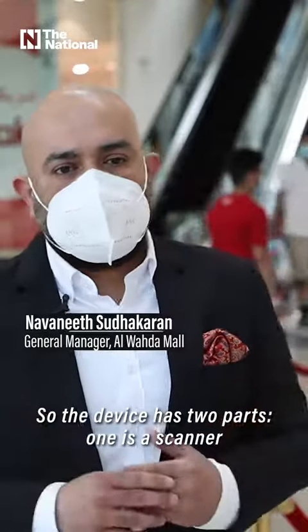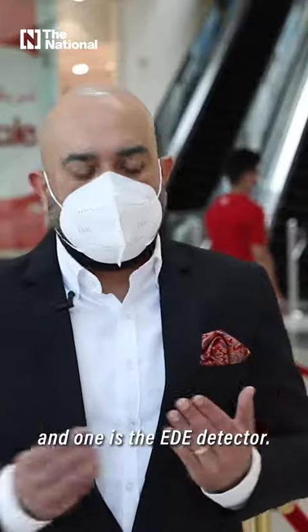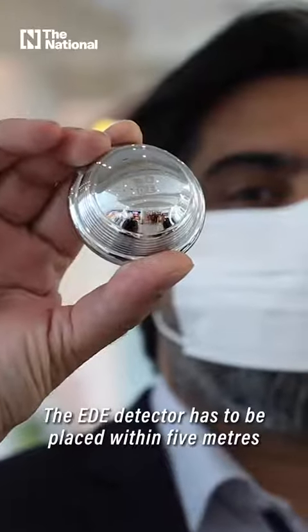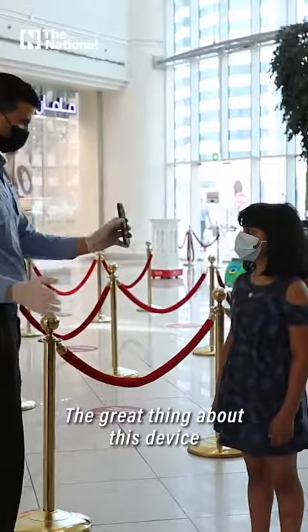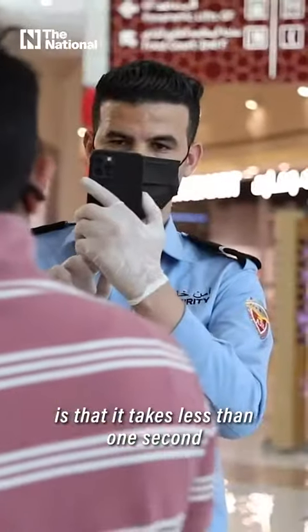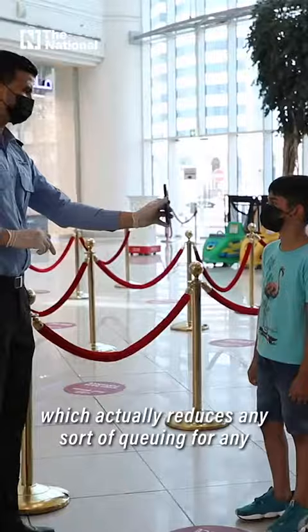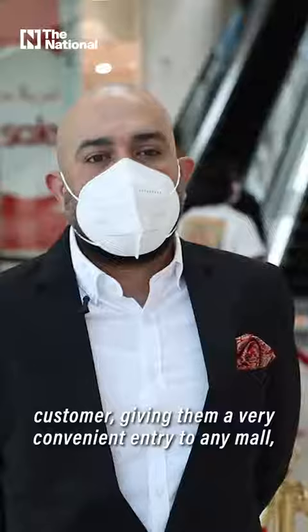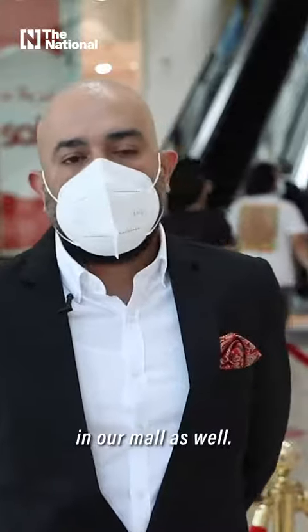The device has two parts: one is a scanner and one is the detector — an EDE detector. The detector has to be placed within five meters of the scanner to work. The great thing about this device is that it takes less than one second to scan and produce results, which reduces queuing for customers, giving them a very convenient entry to any mall, including ours.